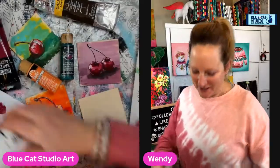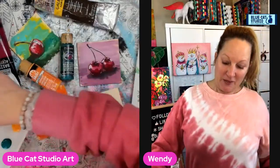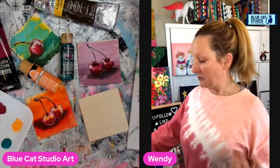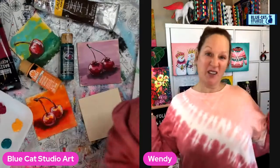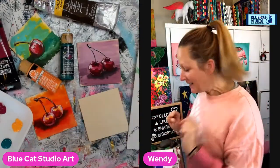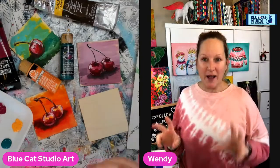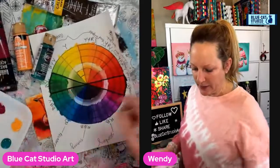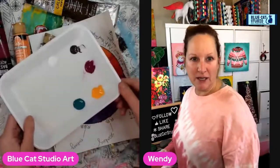Hey everybody, Wendy Klinky with Blue Cat Studio. Happy Tuesday and welcome to another episode of Technique Tuesday — Tech Tuesday for short, except I always have tech issues, so you can just laugh at me about that. Today we're going to be working on a triadic color scheme. Let's do a quick explanation on the color wheel and I'll also show you my palette so it really makes sense.